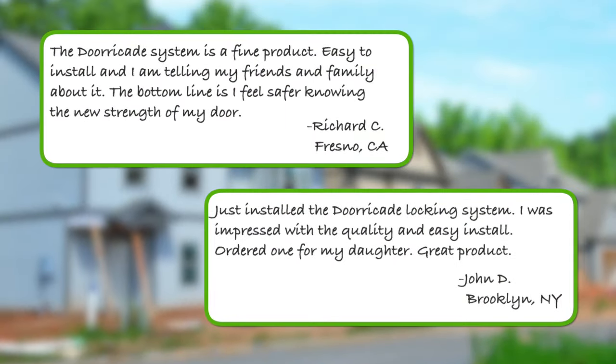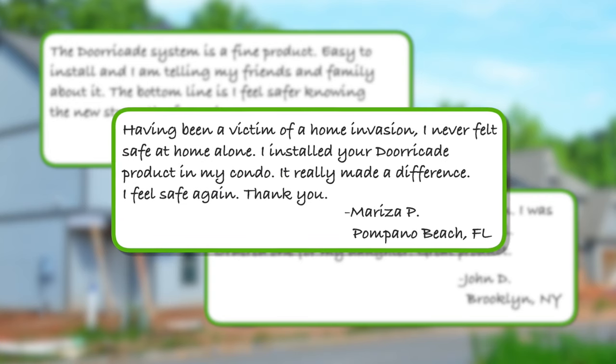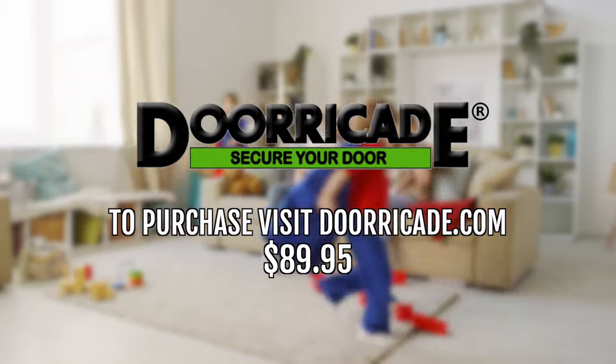Having been a victim of a home invasion, I never felt safe at home alone. I installed your DoorCade product in my condo. It really made a difference. I feel safe again. Thank you. It's time to get serious about your home security with the DoorCade Door Bar.